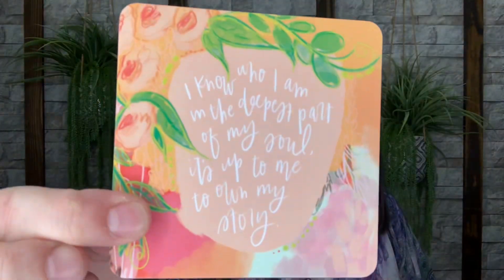Now let's dive into the Journal Junk Sack for June. One good thing is even though some things might be a little similar — like the journal — most of the time they're completely different in color or design. So even if you wanted to snag both every month, you can gift duplicate items. Everything comes bundled inside your little sack. This one includes a card that reads: 'I know who I am in the deepest part of my soul — it's up to me to own my story.' Cute and pretty colors too!